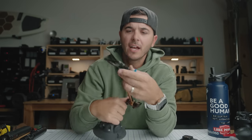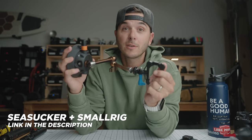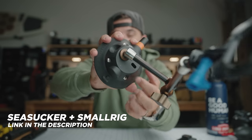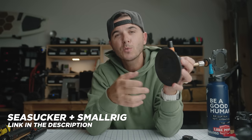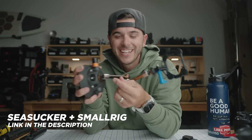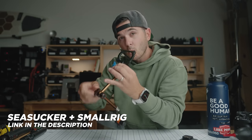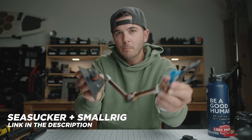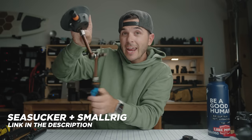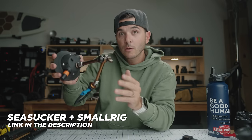Speaking of mounts with snap mount compatibility, this is my suction cup mount. It's a two-part system — the first part is a Sea Sucker four-and-a-half inch suction cup mount, which people use to mount bikes on the back of their car, but I use it to hold a GoPro on my car. The second part is a Small Rig magic arm. I can undo one hinge and all three joints articulate, letting me position the GoPro anywhere in my windshield. When it's in the right spot, I crank it down and it locks all three arms in place.